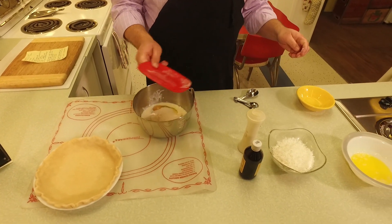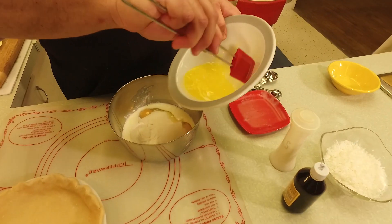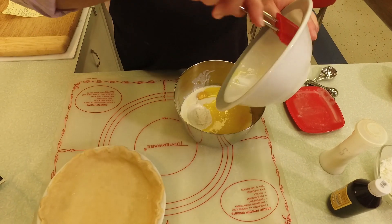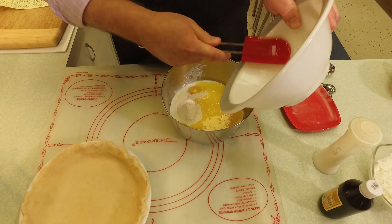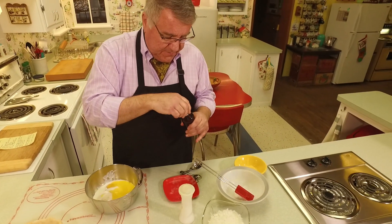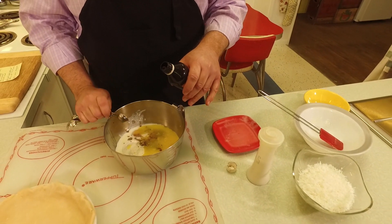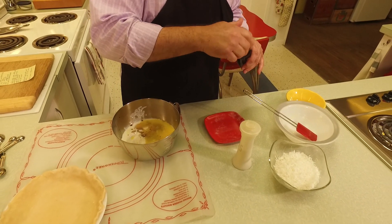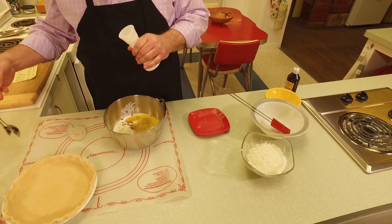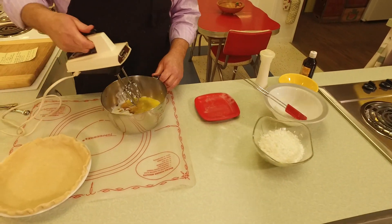I've got two tablespoons of regular all-purpose flour as a little thickener. This is one stick of unsalted butter that I melted earlier — you don't want to put it in hot, so let it cool down to room temperature, but not so cold it turns back to solid. Then we're going to put in two teaspoons of vanilla and a quarter teaspoon of salt. Okay, so we're going to mix this up.